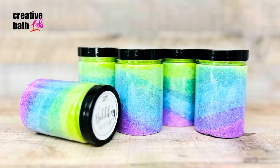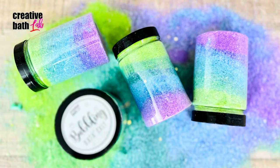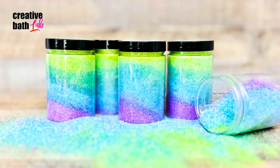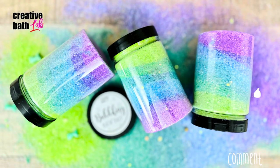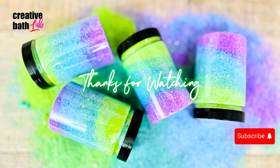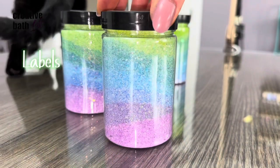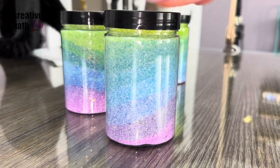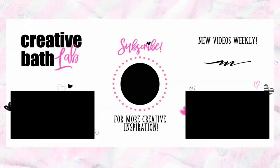I spent about 90 minutes taking pictures for the thumbnail, so I'm sharing some of the best ones. Thanks for joining me today. If you enjoyed this tutorial, please like, comment, and subscribe.